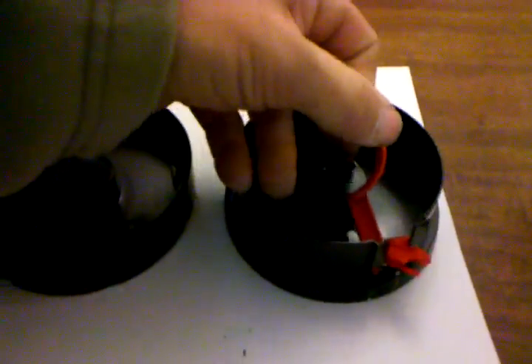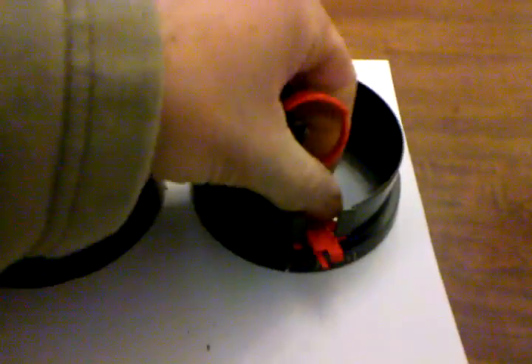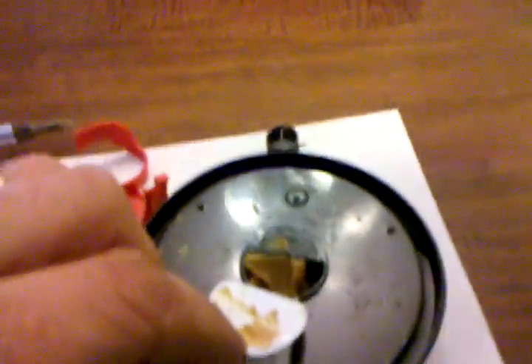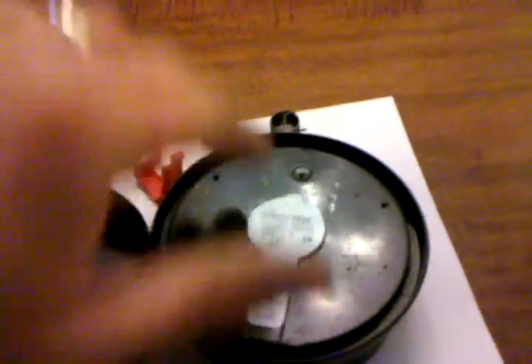They don't have poison in them either, which was another reason I wanted these for the kitchen cabinets. There's no need to have poison in the kitchen cabinets. Basically you put peanut butter in the cover here and reseal it.